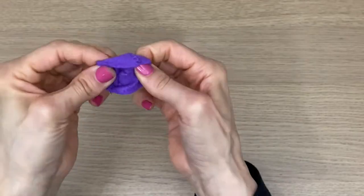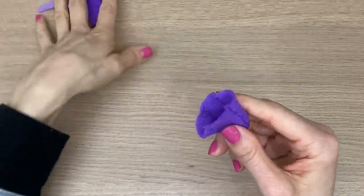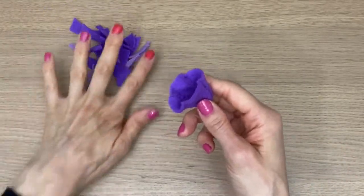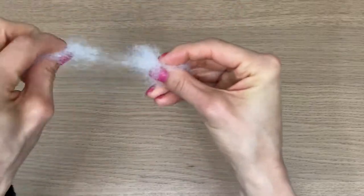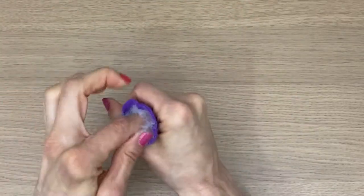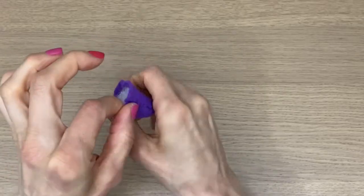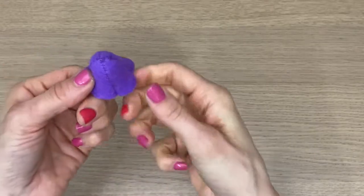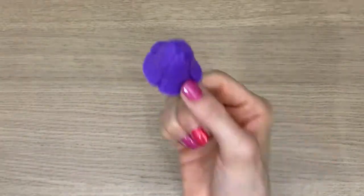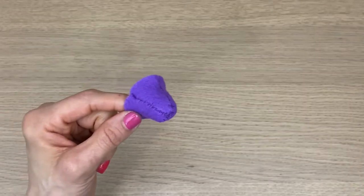You can now turn your mushroom cap right sides out and stuff it. You can chop up felt scraps into small pieces and use that as stuffing, but since I have stuffing I'll take just a little bit — not too much — and get it right into the cap. How cute is this mushroom already starting to look? Now we're going to make the stem.